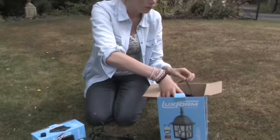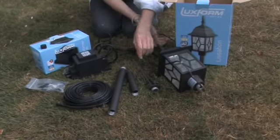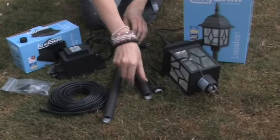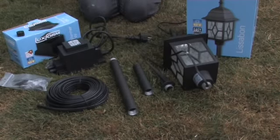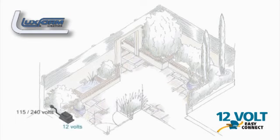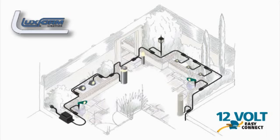Luxform EasyConnect Low Voltage Lighting Systems comprise of a transformer, special insulated cable, connectors and low voltage lights that you can choose from an extensive range of different styles. The transformer converts your domestic electricity supply to 12 volts. Lay the insulated cable from the transformer to follow the circuit of your lighting plan. Connectors enable you to place lights anywhere along the cable circuit. The wattage output of the transformer determines how many lights, up to the same total wattage, you can connect to each transformer.